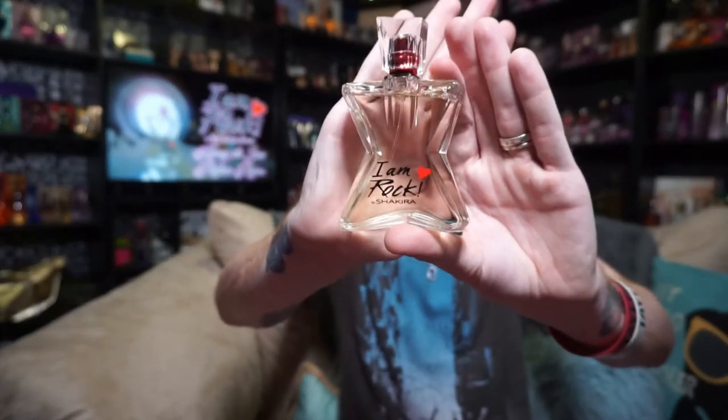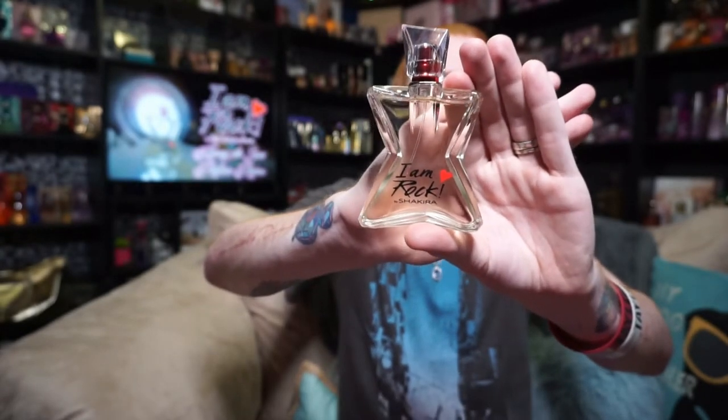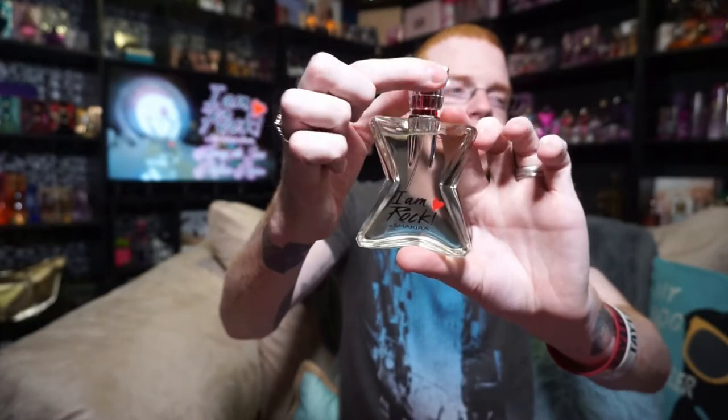They changed it just a little bit this time — it's a completely new ad, new pose, everything. The bottle looks like this and it says I Am Rock by Shakira down here, and the hearts carried over, which is the first time they've done that.